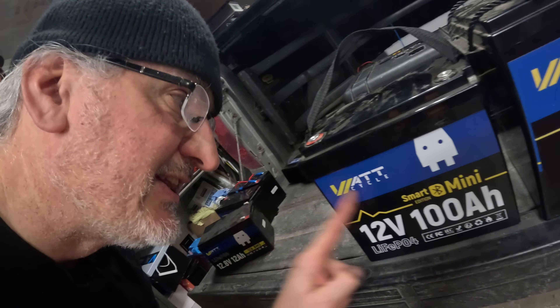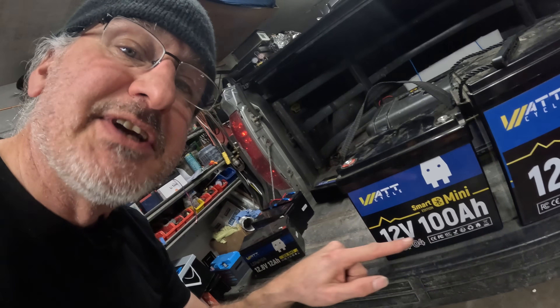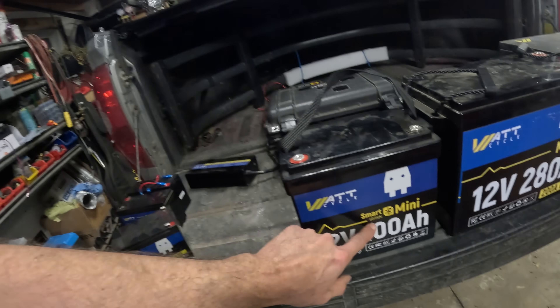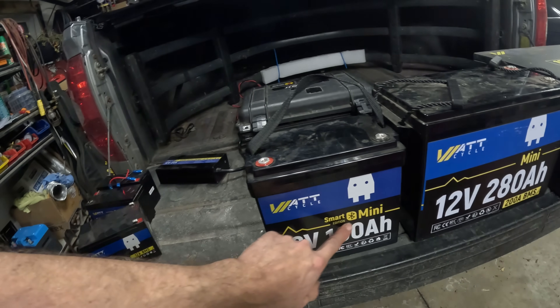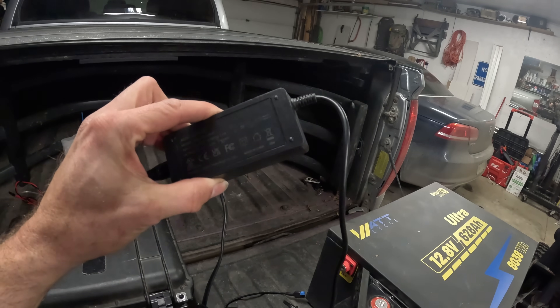If you're not hiking or traveling — you can't travel with that 20 amp-hour battery by the way — and you're trucking along, your next go-to is this guy. This Watt Cycle battery is 100 amp-hours. It's a mini, so it's smaller than other 100 amp-hour batteries, and it has Bluetooth so you can monitor what's going on. Because it's 100 amp-hours, you don't need to use the small 5-amp charger.